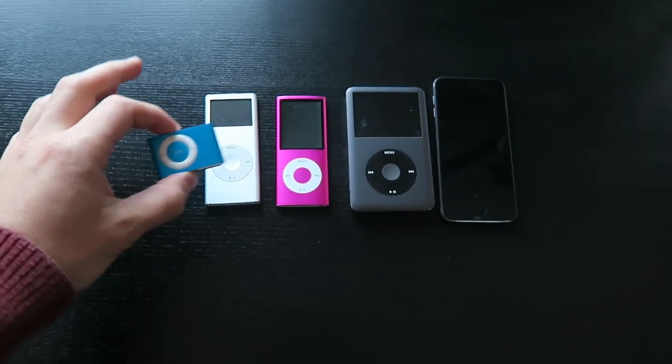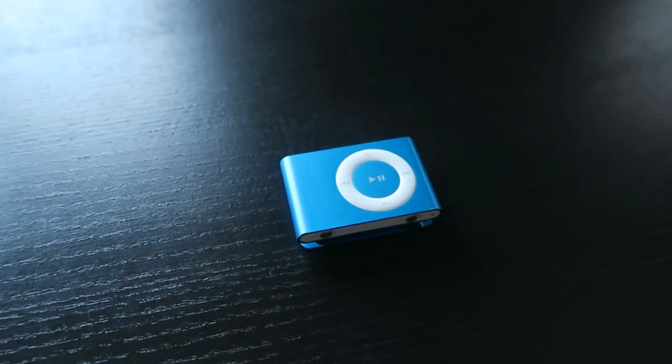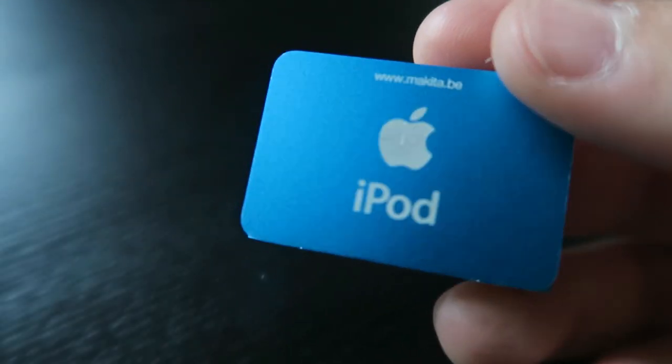Let's start with the small one. The small iPod I have here is an iPod Shuffle — it's the second generation. There are a total of four generations. I personally thought there was a fifth one also with a clip, but I've done some research and realized that was actually an iPod Nano from one of the later generations.